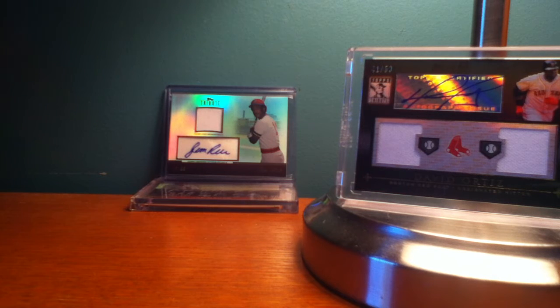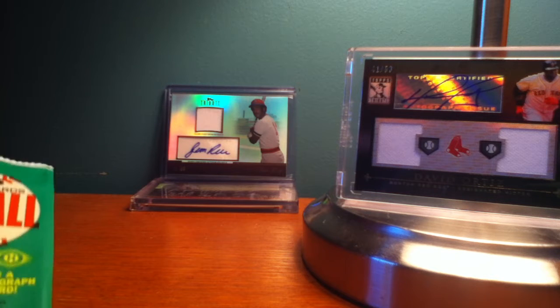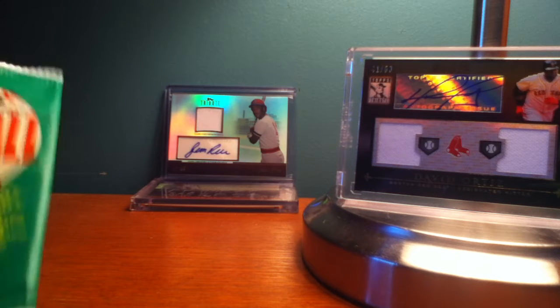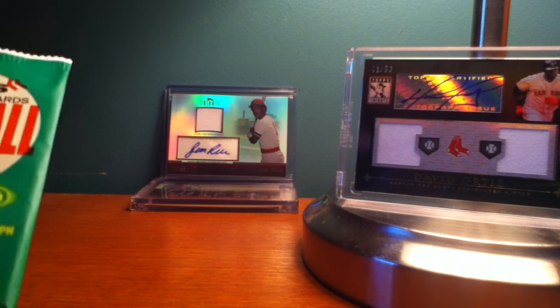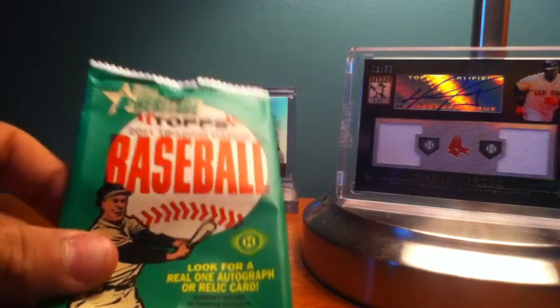Hey YouTube, it's Baseball10182 here. I just got back from a trip to New Hampshire — basically a trip all through New England. I caught a Red Sox Yankees game at Fenway Park, and from there we drove all the way up to our lake house in New Hampshire. We were just chilling out the whole time, shopping and having a good time with family and friends.